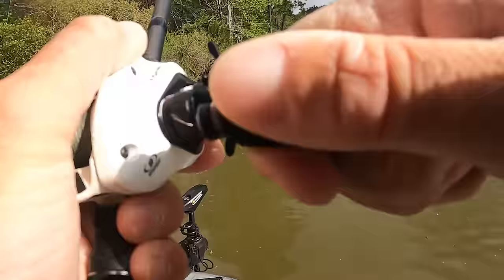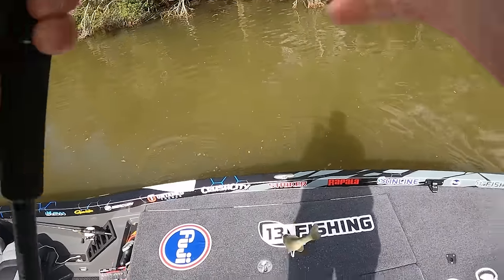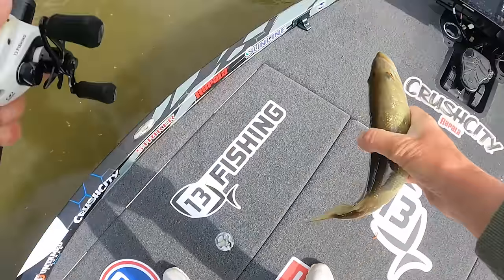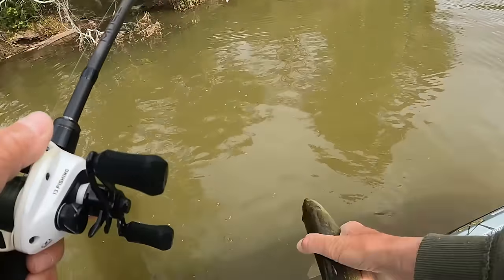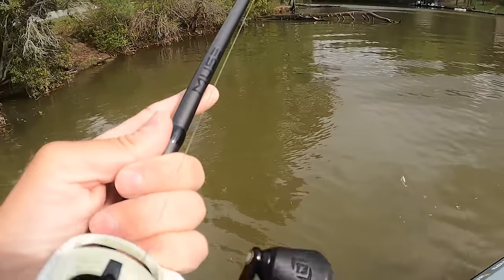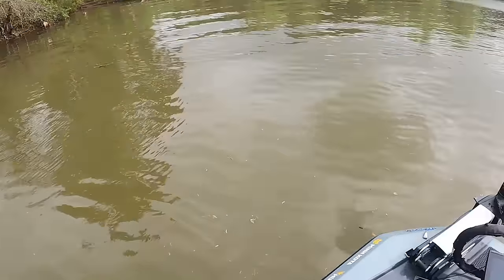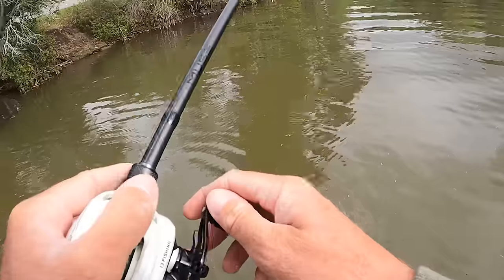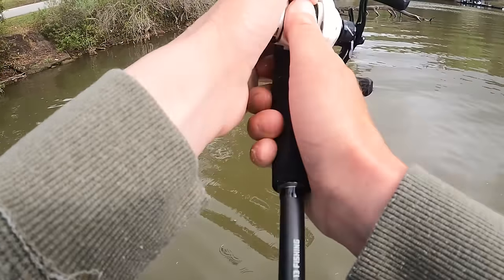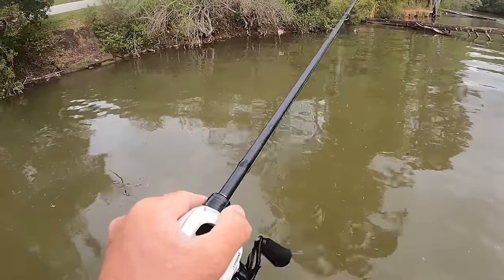That's unbelievable. Oh, he came off. Got me a little one — little largemouth. You know, the regular Apex is my favorite swim jig ever, but this mini swim is a really cool one for them when they get in that weird zone, when the water's clear and stuff like that.